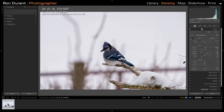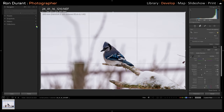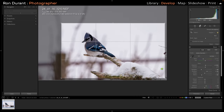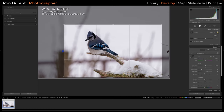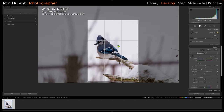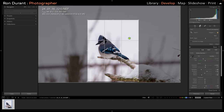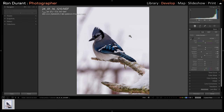I like to start off with the auto settings in Lightroom under the basic tab. I just hit Auto, and then the first thing I'm going to do is crop this. I'll select the crop tool and crunch it down pretty good. Let's see what a vertical crop looks like — yeah, let's go with the vertical crop on that. I'll move the bird over just a hair. That's kind of a pleasing crop.